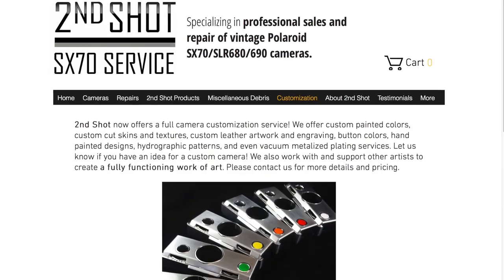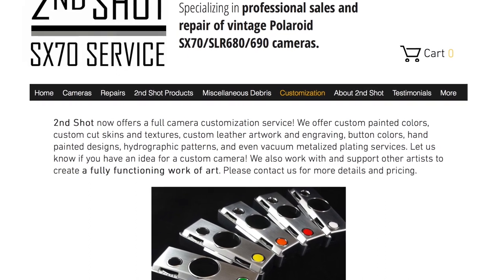You can get film for this camera through Polaroid Originals. It takes SX-70 film, but you can have this camera modified to shoot 600 film through Second Shot SX-70 Service — I'll put his information and website in the description. This specific camera is not modified; I recently just got this from a garage sale market.